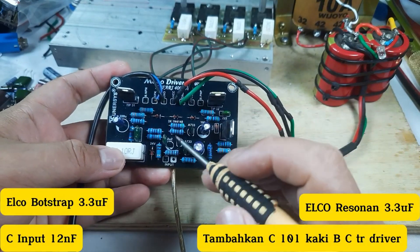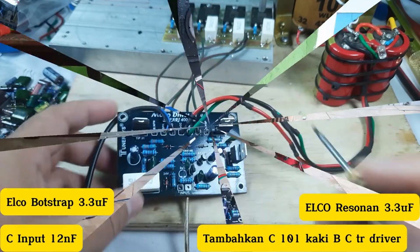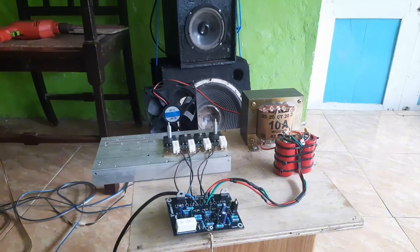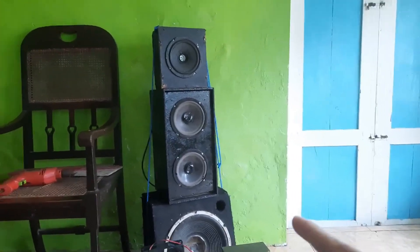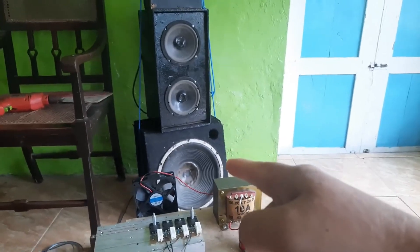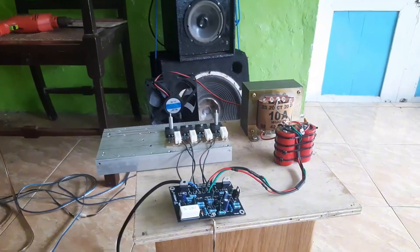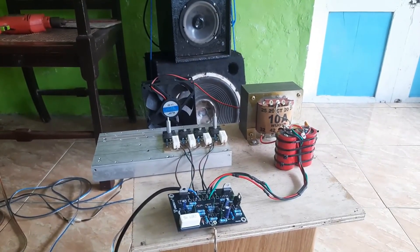Sekarang kita coba cekson. Di sini saya menggunakan tiga speaker ACR 6 inch 60 watt. Oke, sekarang kita coba nyalakan powernya — power sudah nyala — kemudian kita coba play musiknya.